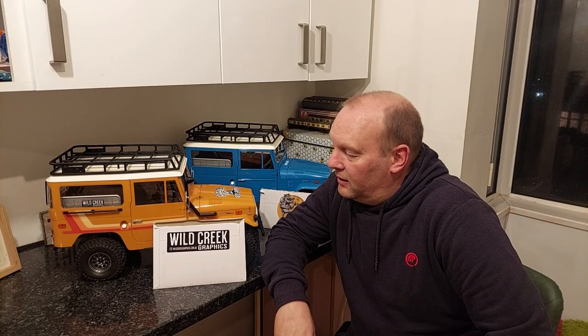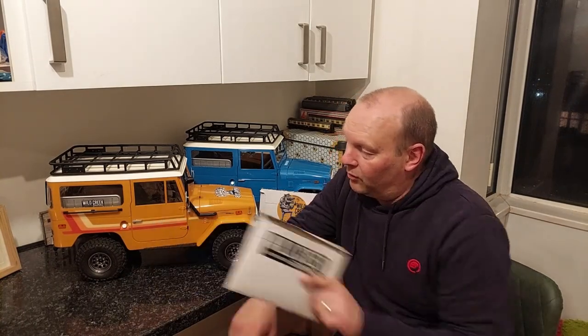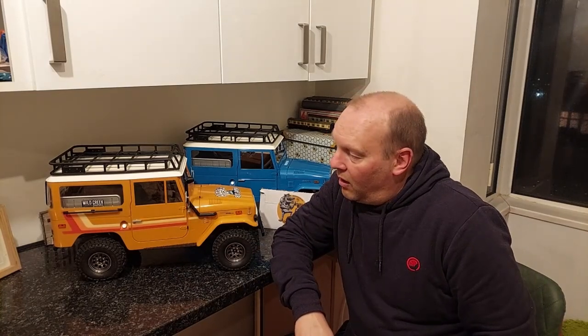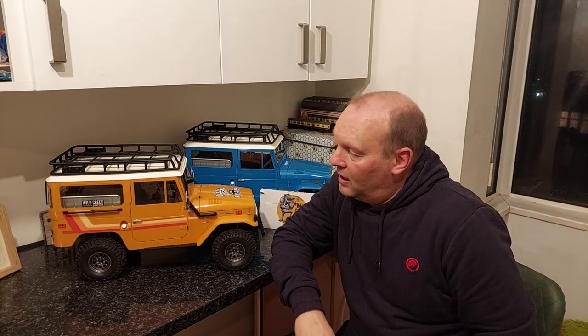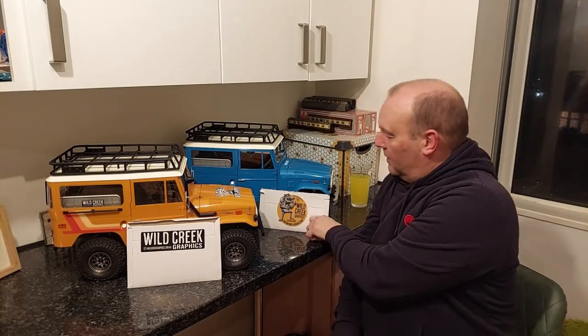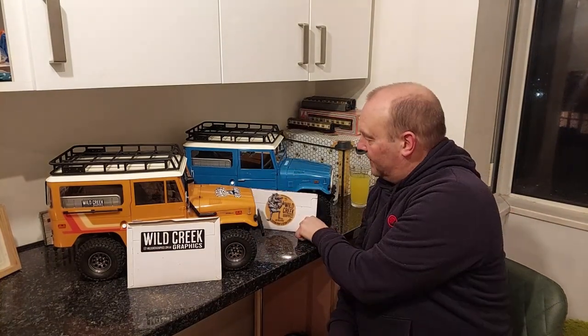Wildcreek Graphics have a new venture — it is RC decals — and the one that they've chosen to do first are the decals for the FMS FJ40. I'll bring you over and we will have a closer look at what Dave was sent and what I was sent. I shall bring you closer and we'll have a look.